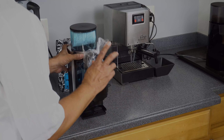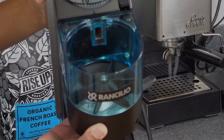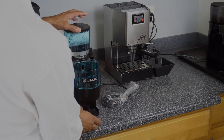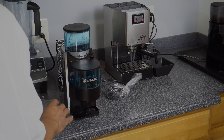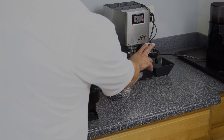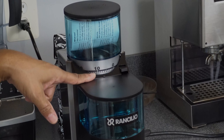Here we have the Rancilio burr grinder. On the side you can see the doser — nice spring coil there. Interestingly, if you look closely inside you can actually see some coffee from where they do a test grind, which is pretty cool. Your coffee grounds collect in the doser chamber and you have your segments and burrs in the bottom. There's a lid — beans go in the top, and when coffee is ground it goes right in here. You dispense it with your portafilter. Love the smoky blue glass. Very solid design.